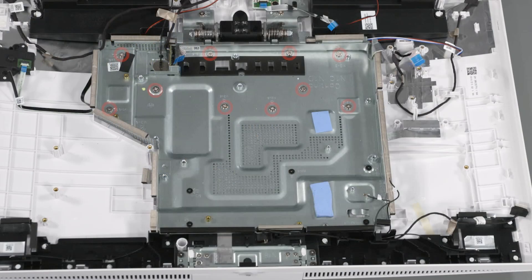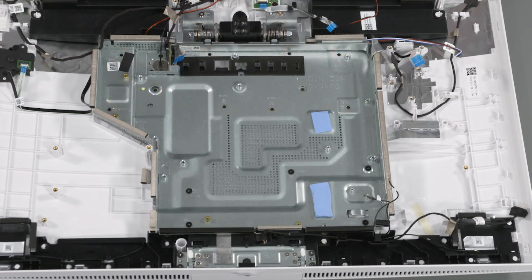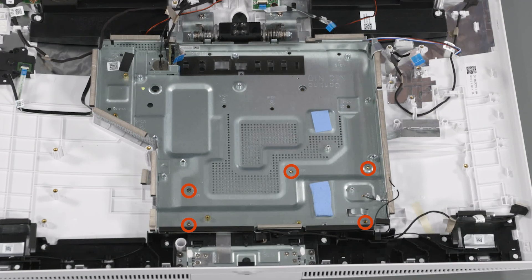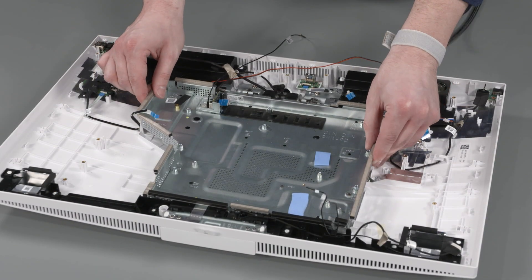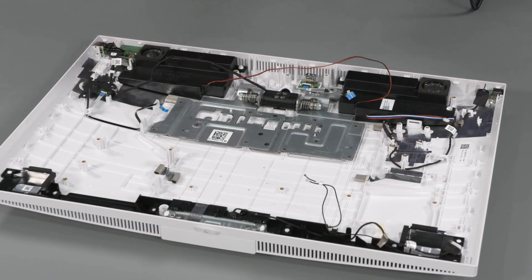Removal: Remove the ten silver P2 Phillips-head screws that secure the lower half of the motherboard shielding to the hinge assembly. Remove the five black P2 Phillips-head screws that secure the upper half of the motherboard shielding to the display cover. Carefully lift the motherboard shielding straight up and off the hinge assembly and display cover and remove.